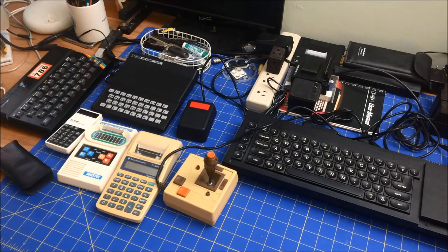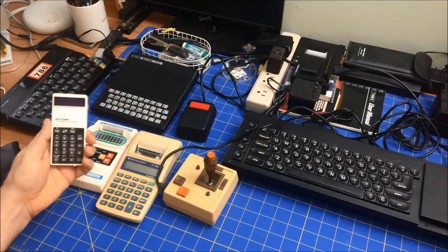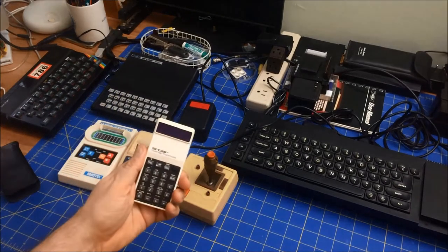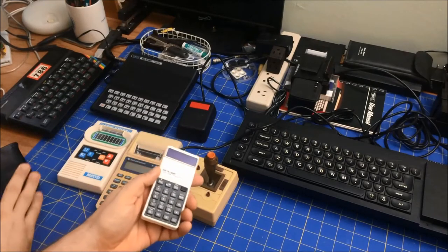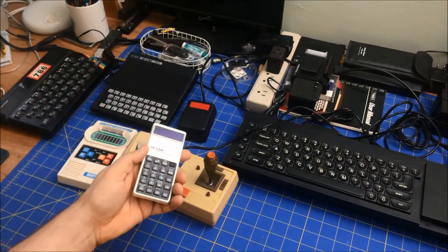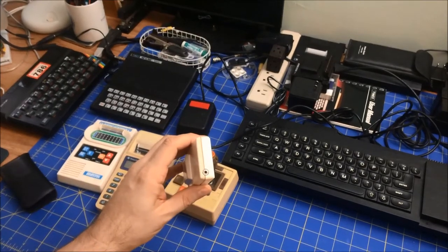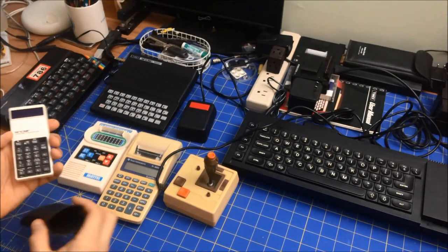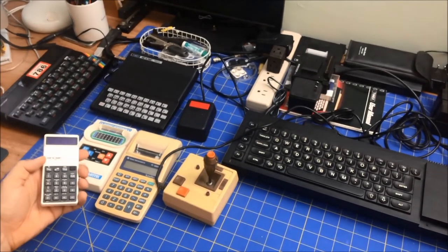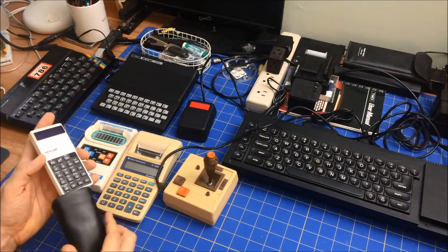I do have some white or light equipment here. In fact, I have one of the first Sinclair Cambridge programmable calculators, and it's actually in pretty good shape, mainly because I keep it in this plastic case. But you can see at the top it does have some yellowing, and so I may in a future time try to figure out a way to retrobrite it.